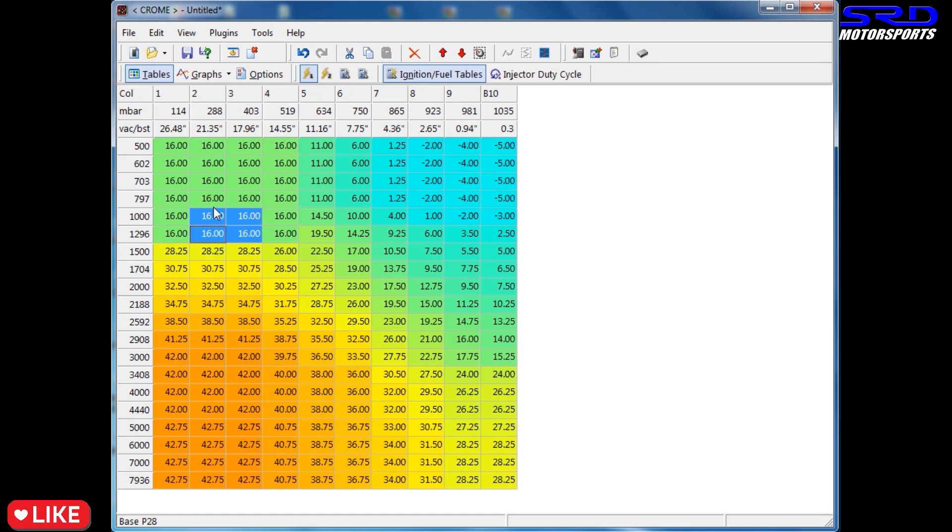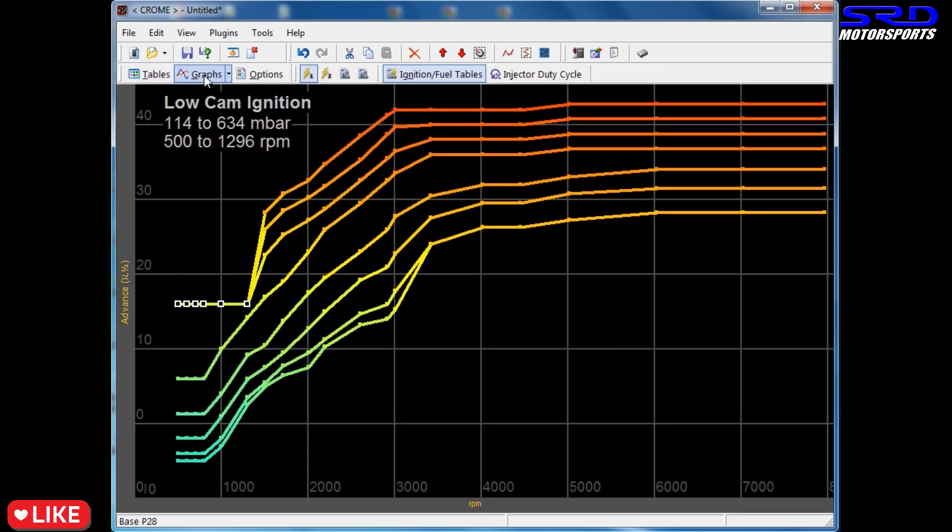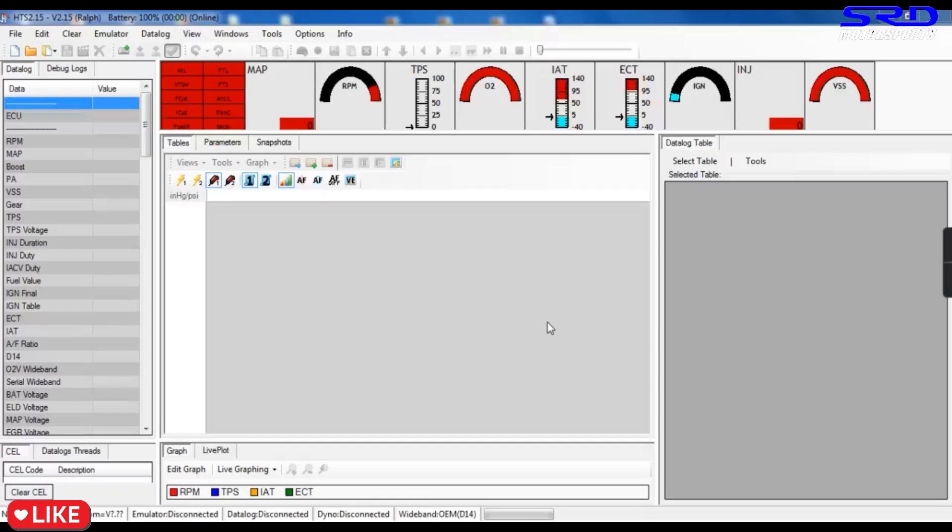Sometimes the idle goes a little over 1000 — like 1050 or 1100 — so I set those cells to 16° as well, so you can idle on that section and still be on 16. This column here is when you turn on the AC; the load changes and moves to a different load column. Because sometimes an overfilled freon or a dying AC compressor can push it to the fifth column, I also set the fifth column to 16°.